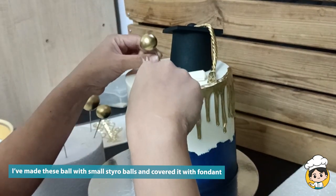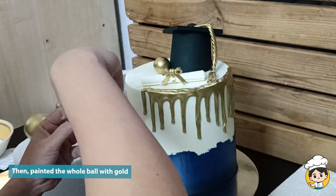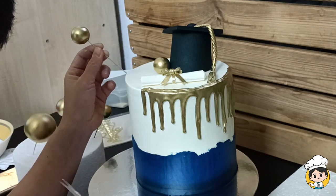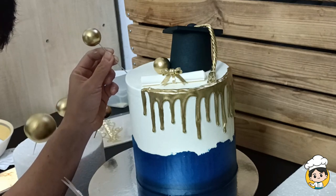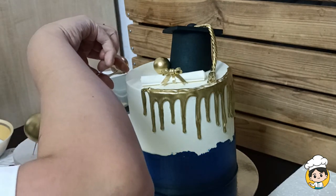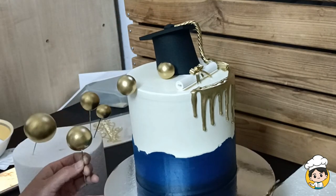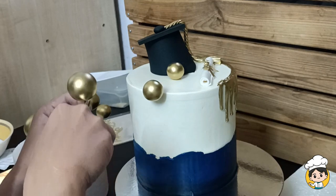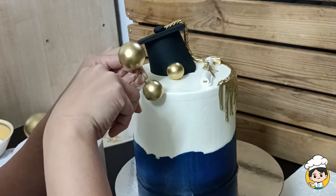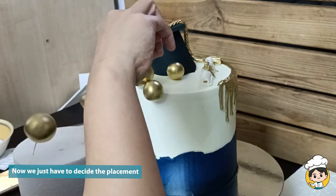As an added decoration I'm going to add some gold balls around the cake. What I did was take a styro ball and cover the whole thing with fondant, then paint over it using edible gold. One by one, put your styro balls around the cake. I'm using a small scissor to help with the precision. Now you just have to decide where you want the styro balls to be placed.